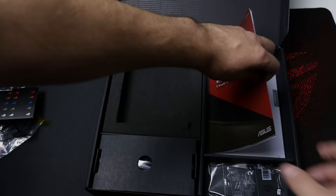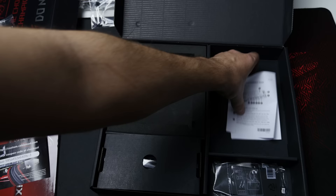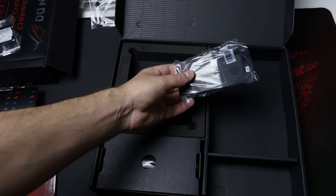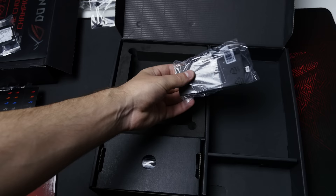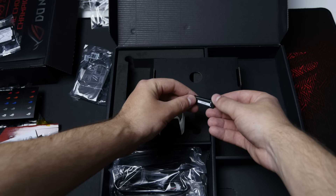This is the Maximus 9 Extreme user guide, with all the information you need about the motherboard. They also include a 20% off CableMod cables discount — I'll leave the code in the video for whoever wants it. This here seems to be the fan extender card installation guide. You also get the Wi-Fi antenna, and just underneath here there should be a few more cables. You actually get a ROG-branded USB stick — it will have all of your drivers and everything on there, which is pretty cool.